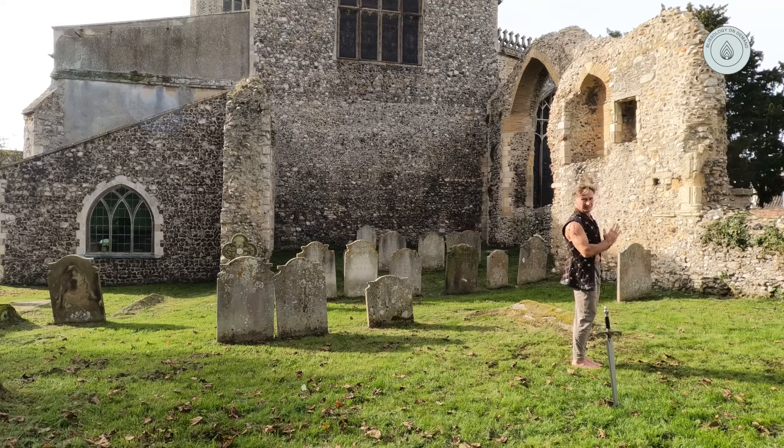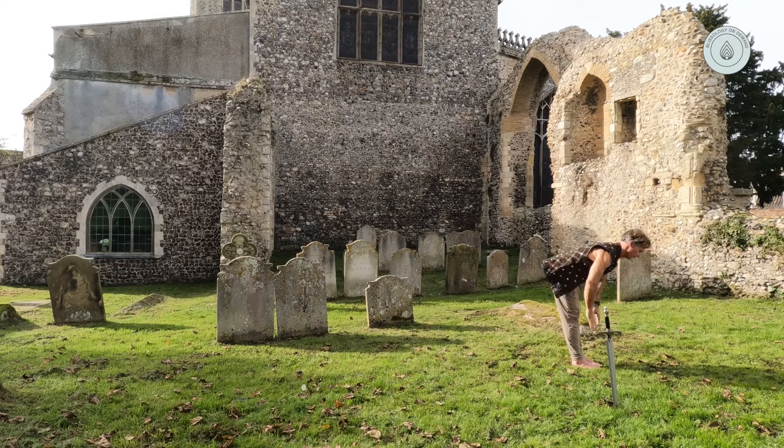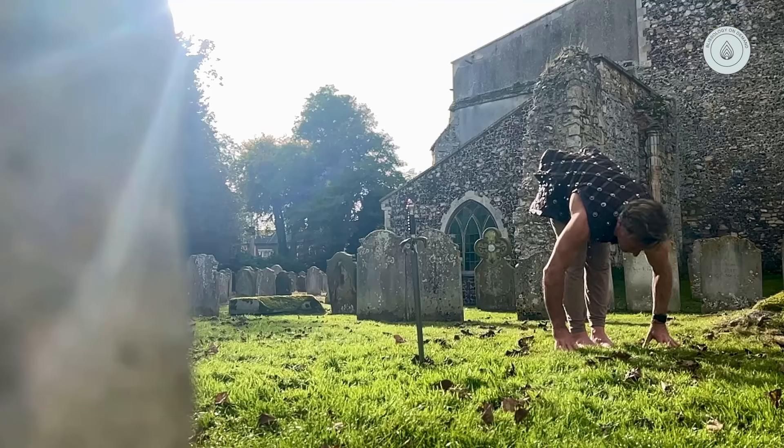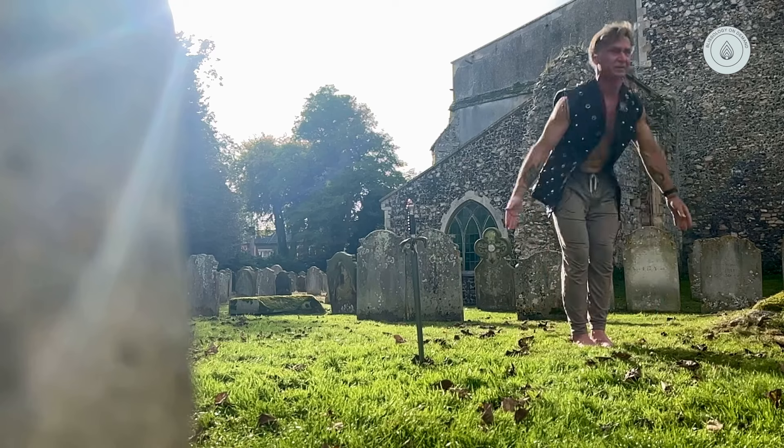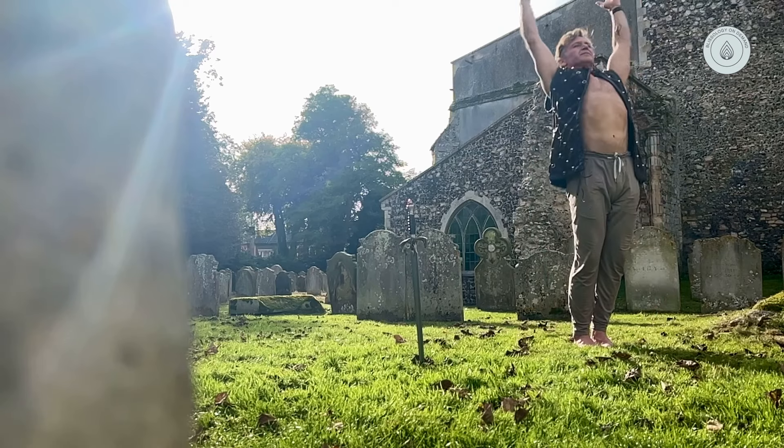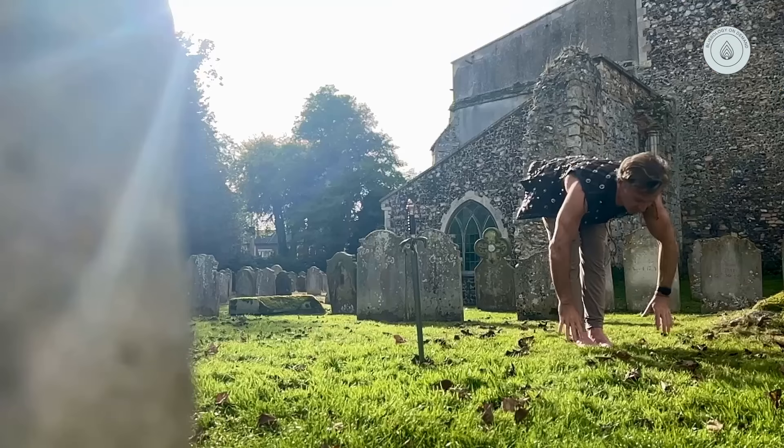Let's just do that simple movement one more time, keep it simple. Inhale, reach up and arch. Exhale, fold and stretch. Inhale, elongate up. And exhale, fold without worrying about how deep you go. Arch back, big breath in. And hands down. We're building that pattern: standing back arch, big breath, really taking in this light. Exhale, fold forward, stretch it out. Get long and breathe in.